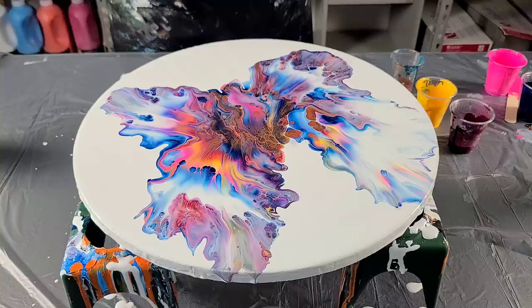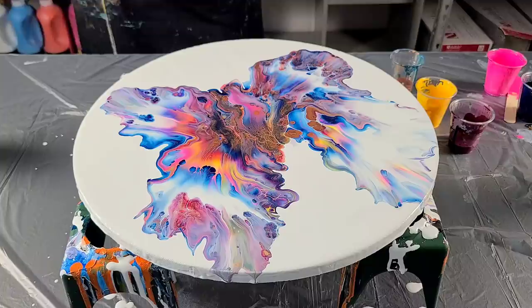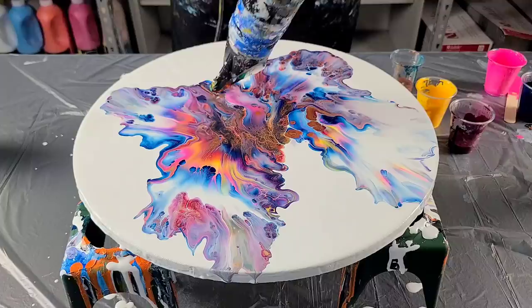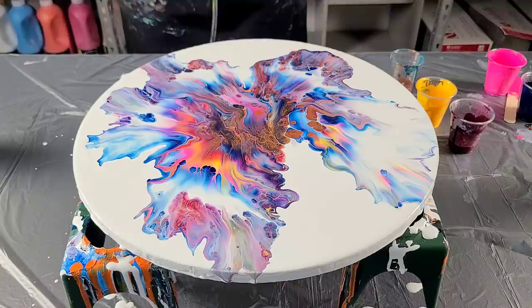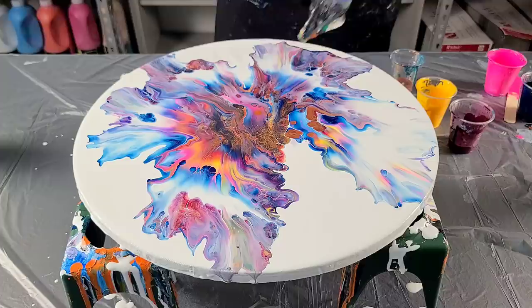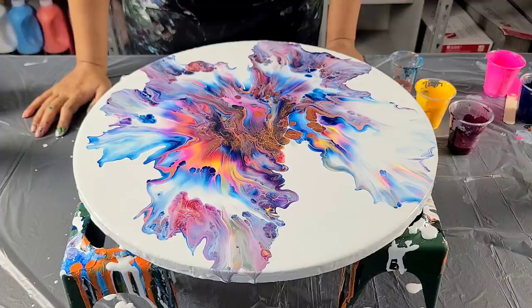Guys, this almost looks like a bird or butterfly or something. I don't know about all this negative space right down here. Let me fiddle for a second. It's been two years and I still don't know how to use my blow dryer.